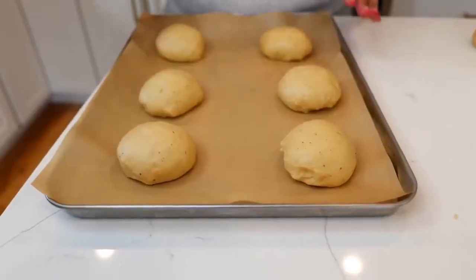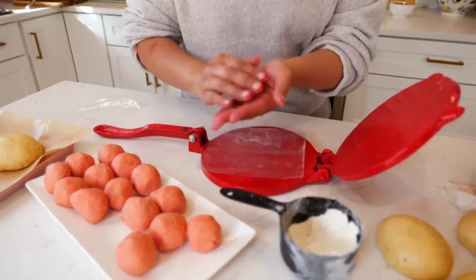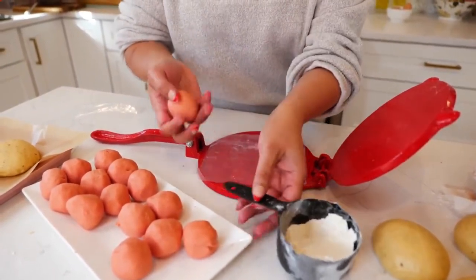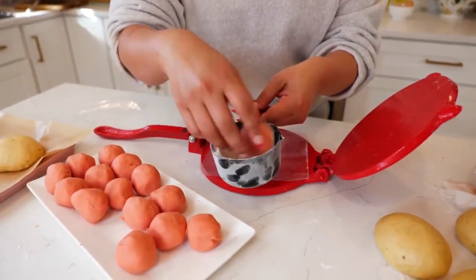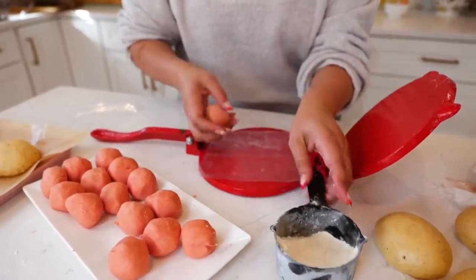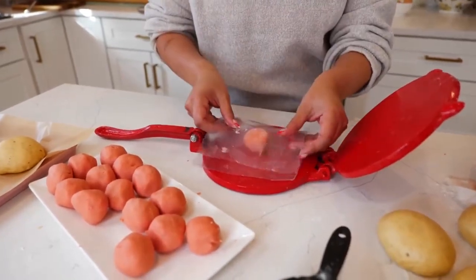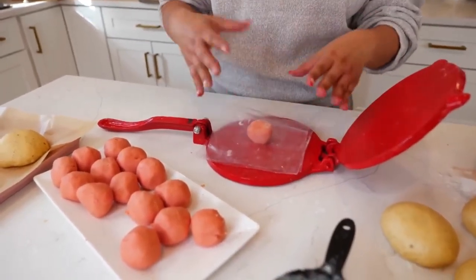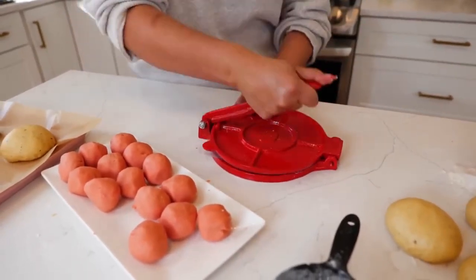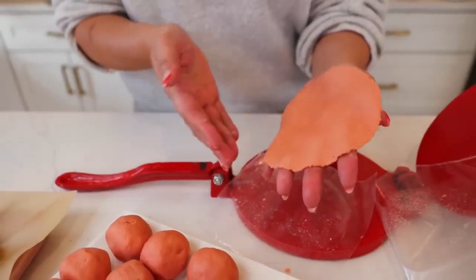Place your conchas on your baking sheet and give them enough space to rise. Sometimes when I'm about to press the topping pieces they get a little sticky, so here's my tip: dust them in a little bit of flour — you don't need too much, just a little. Place it on your press and press it as big as you need to cover your concha, and it comes out smooth every time.